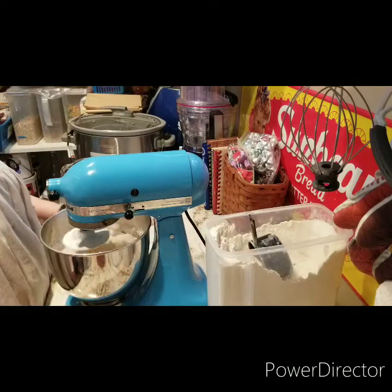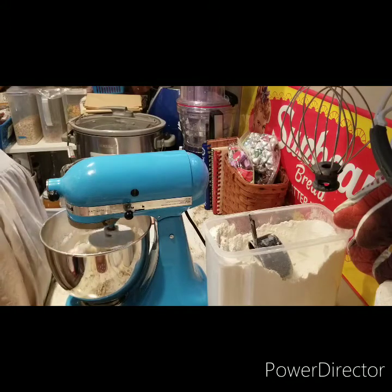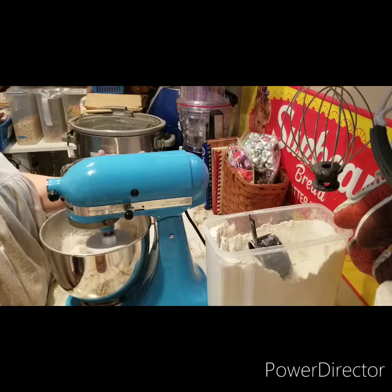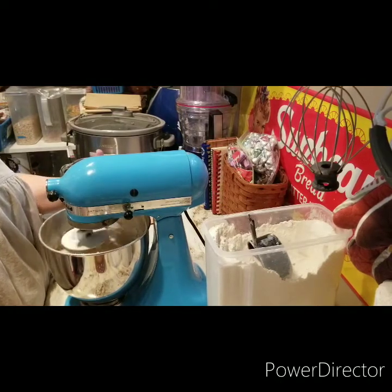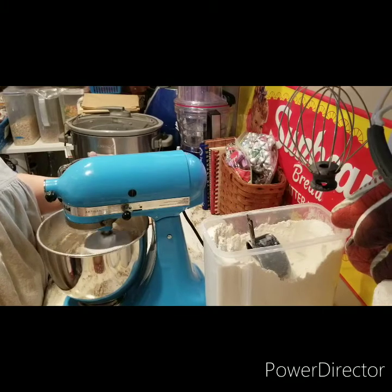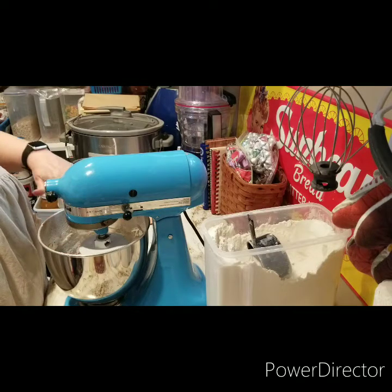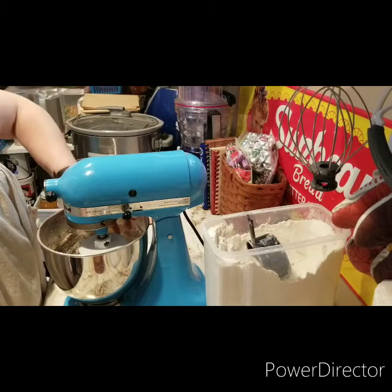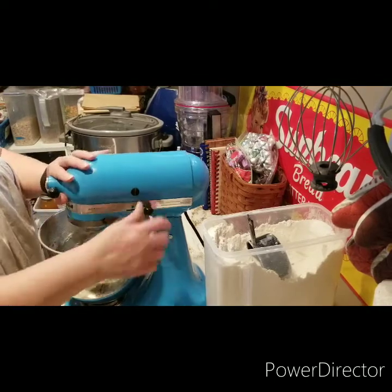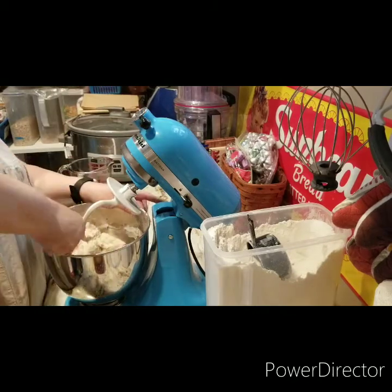Then you're going to add your remaining flour. It calls for anywhere between 5 to 6 cups total of flour — I don't think I've ever gone to 6 cups. Turn it up to speed 2 after you add your liquid. You just add the rest of your flour in half a cup at a time. You don't want your dough to be super sticky. Sometimes the weather affects the stickiness and the overall consistency of the dough, so we're probably not going to add a ton. I'm going to stop and clean my bowl again, just to make sure everything's mixed in together.